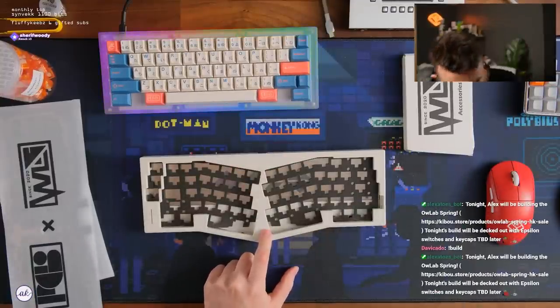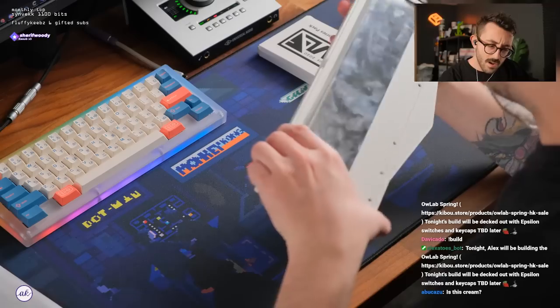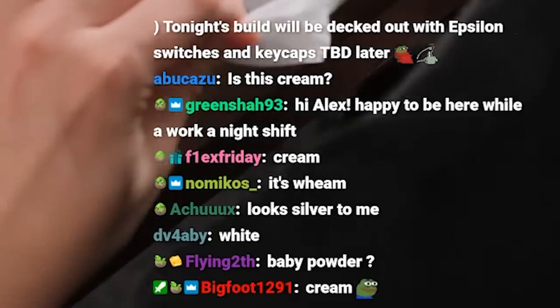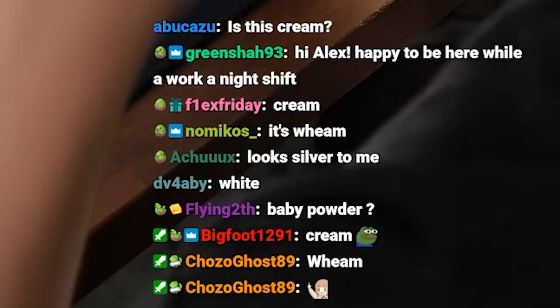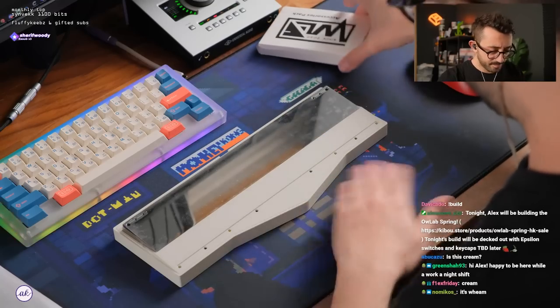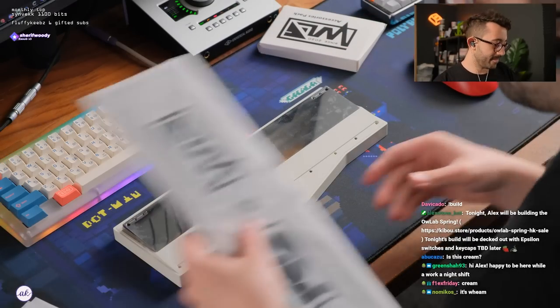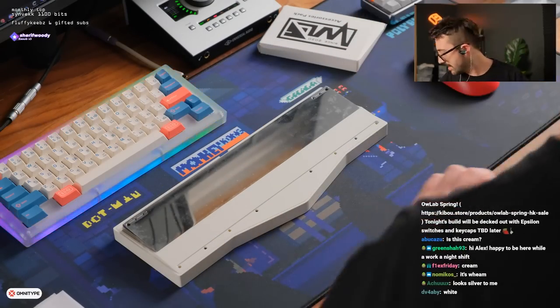Oh, this is nice. Is this white or is this cream? I can't tell — wait, chat, is this white or cream? No, this is definitely cream. It's nice, it's cream-colored.